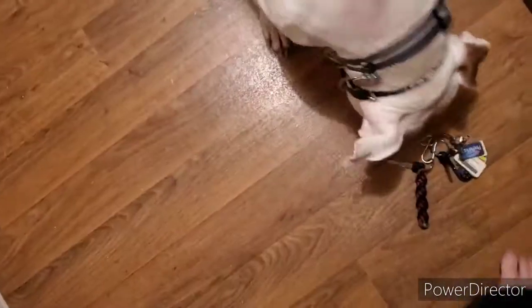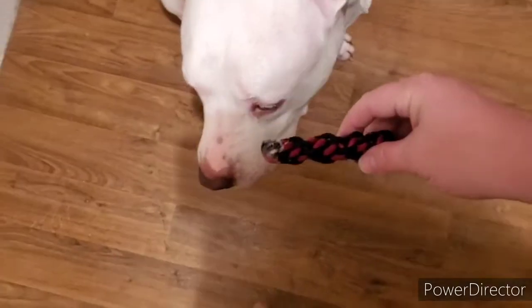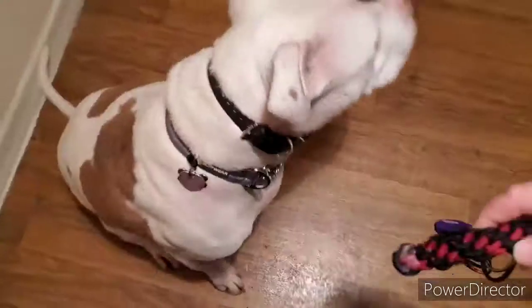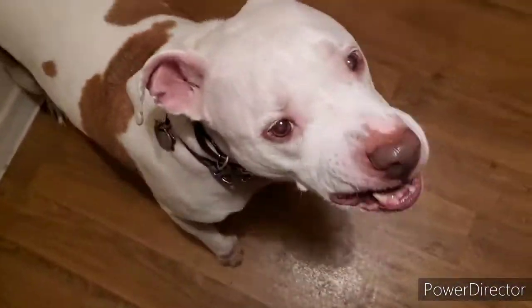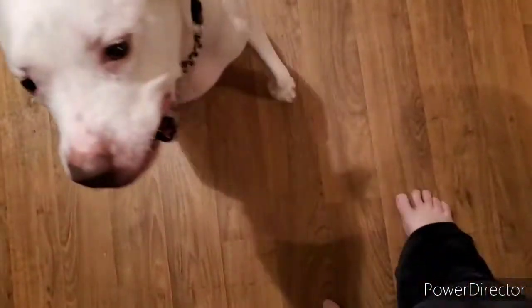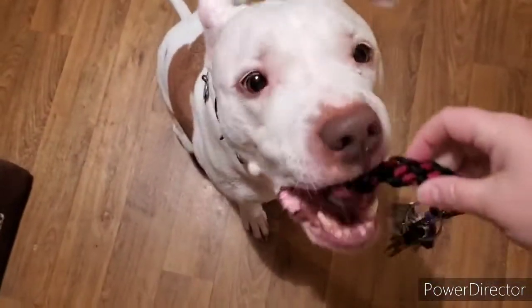Hold. Hand. Yes — good boy. Take it. Hold. Hand. Yes — good boy. Take it. Hold. Hand. Yes. Good boy. Hold. Hold. Hold. Hand. Yes. Take it. Hold. Sit. Hand. Yes — good boy. Take it. Hold.